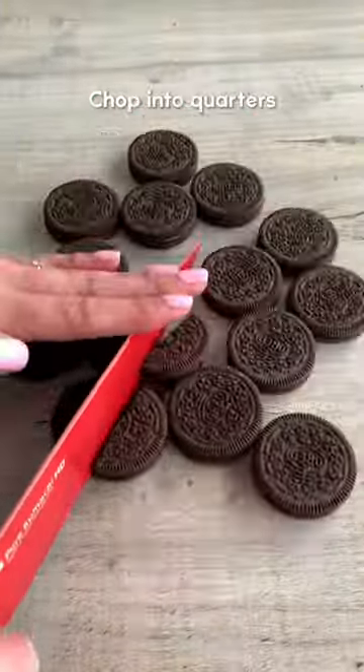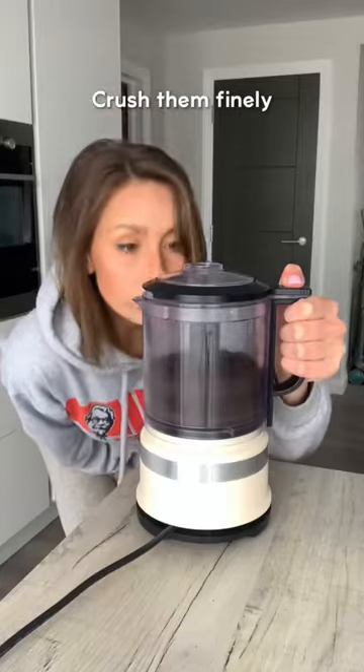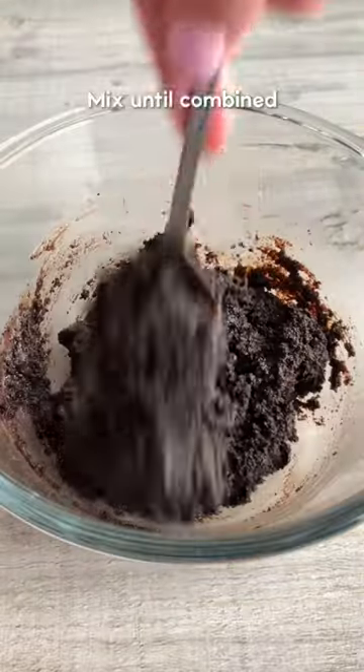Next, chop one pack of Oreos into quarters and set these aside. Crush up another pack finely, then mix them with a sixth of the ganache, and press this into the base of a cake tin.